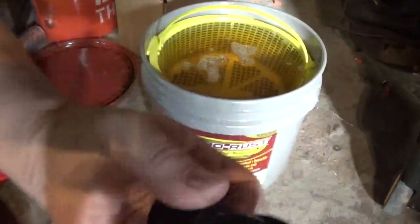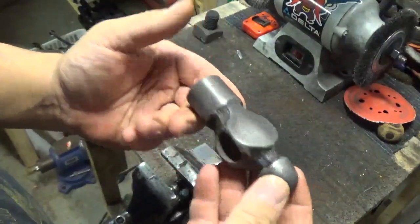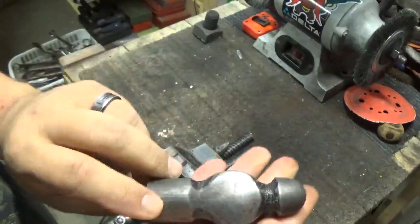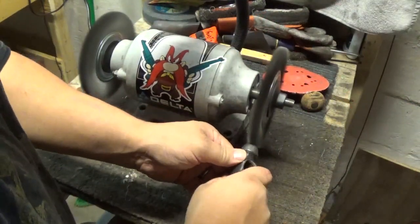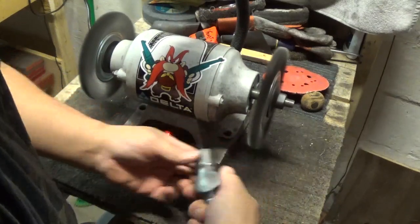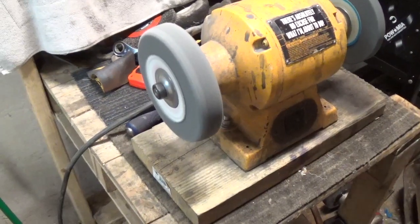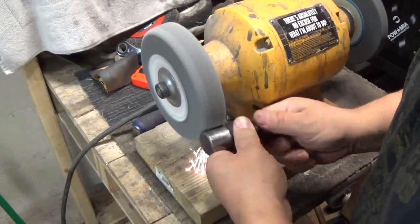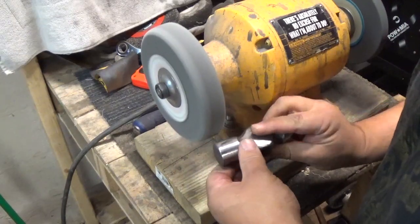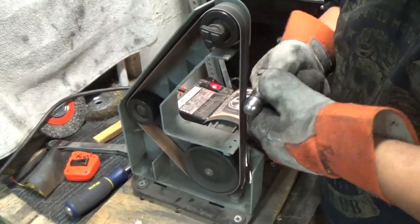Straight out of the evapo-rust. So we got this out of the evapo-rust. Now let's throw it on the wire wheel. I'm using a 220 belt on my belt sander.